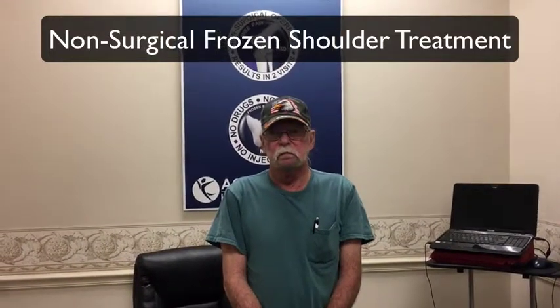We're here with Tom, and Tom's been having shoulder problems. Tom, you've been here a few visits — I think this is your seventh visit with Dr. Davis. So tell us a little bit about the changes that you've noticed.